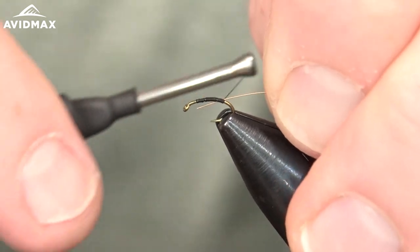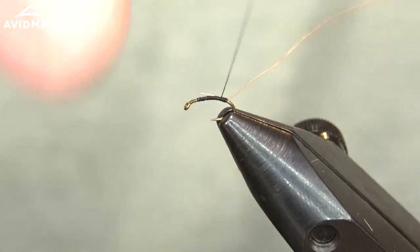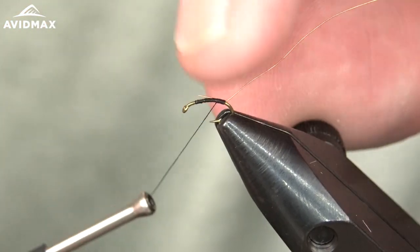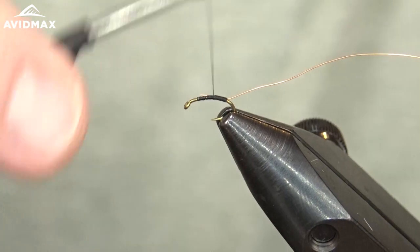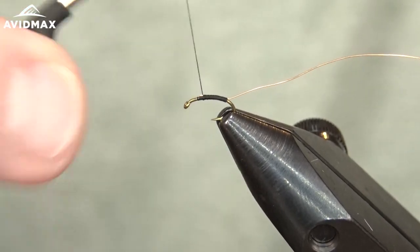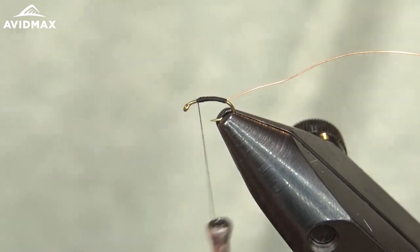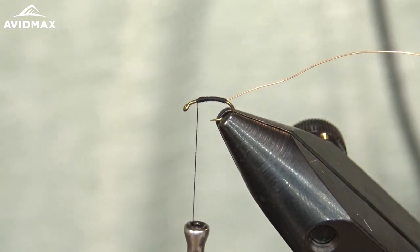Now we're going to take our small copper wire and secure that in right on the side of the hook shank here, and we'll just work on up covering that up, creating our small profile. The 16/0 thread is great for this because you don't have to worry too much about your thread wraps as you're working, since it's such a small gauge.